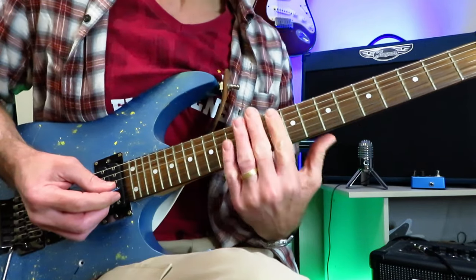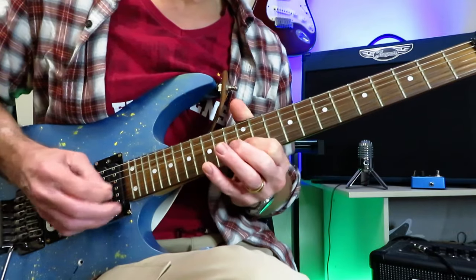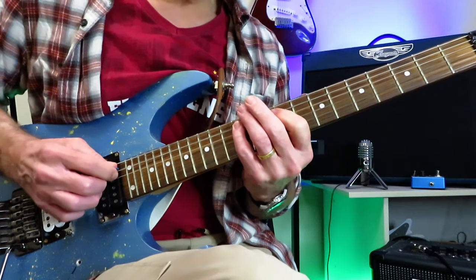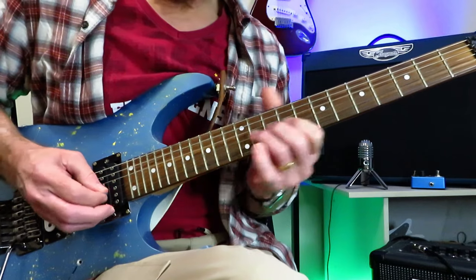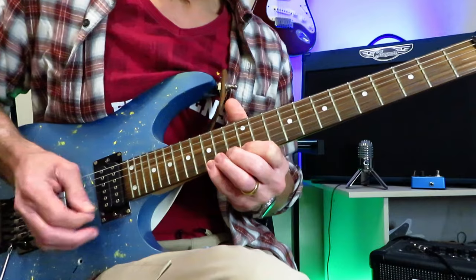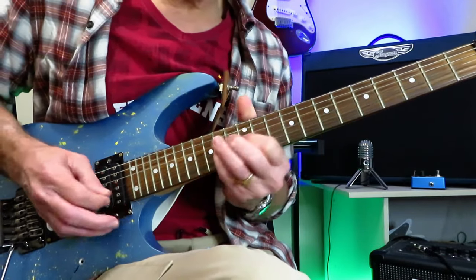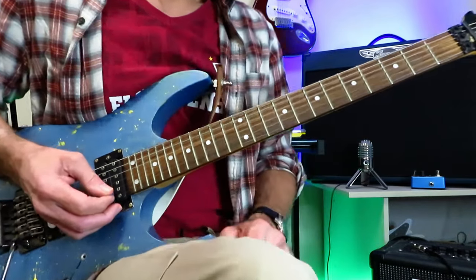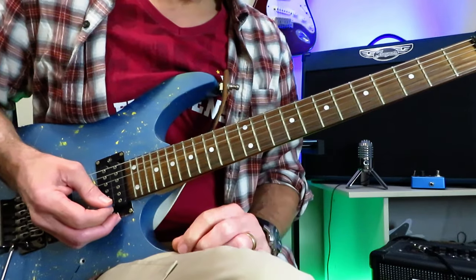A lot of it going on in one position right here. Starting on the 12 of the A string, 9, 10, 12 of the D and the G, kind of slide that into 14 of the G, 12, 13, 15 of the B and the high E. Root note right there. So that is the A natural minor in that position where we're going to be doing a lot of the soloing.